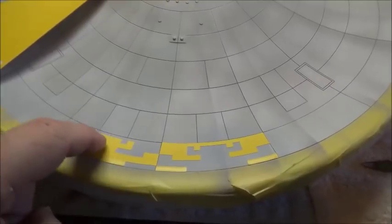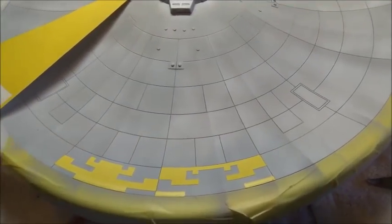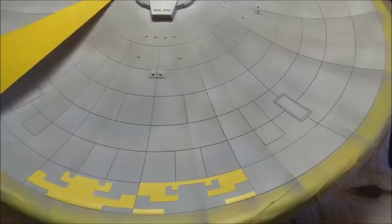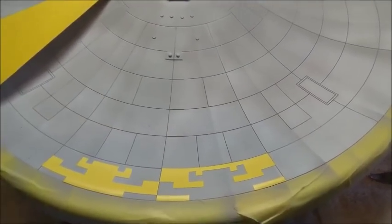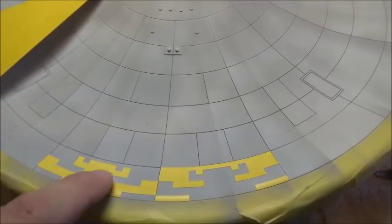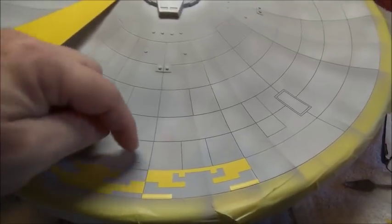You'll notice how much simpler this pattern is on the Reliant than on the refit. I think it's the folks at ILM who, when they looked at the refit, said 'we're not going to do that.' They made something similar but a little easier — they cut down the intricacy of the shape and the amount of colors. Enough jabbering, let's get this done.